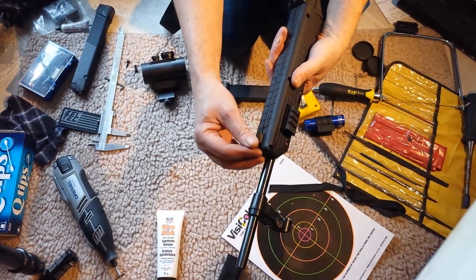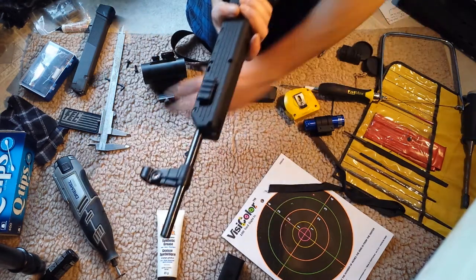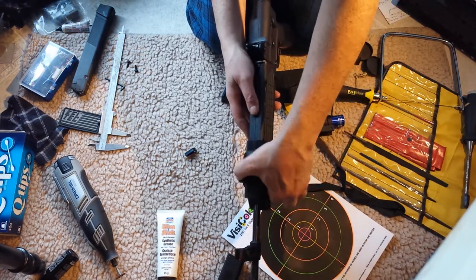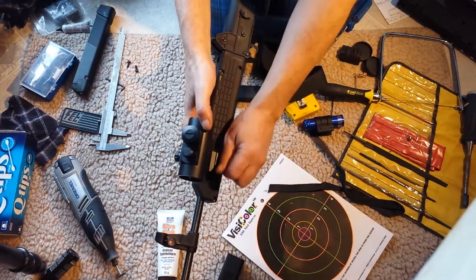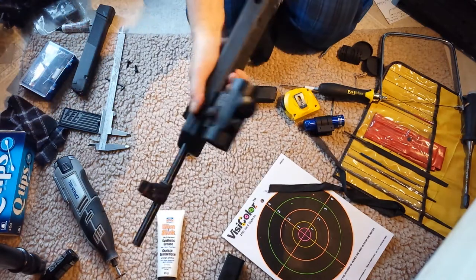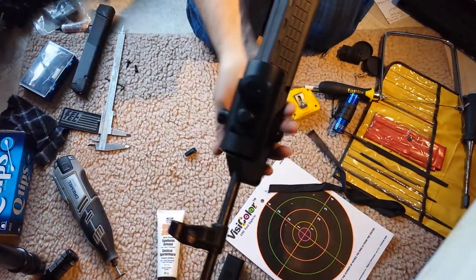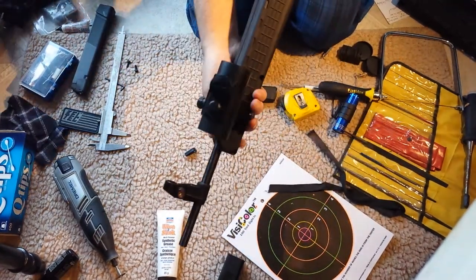Once you get that installed and everything tight, you can put on your optic. I'm putting it on backwards here because it's on a mount for a different rail orientation. I'm left-handed when I shoot, which is why it seems like it's on the wrong side — a quick detach would be a lot easier. I've got my red dot; I could also put a flashlight on the other side, or a vertical or angled grip.